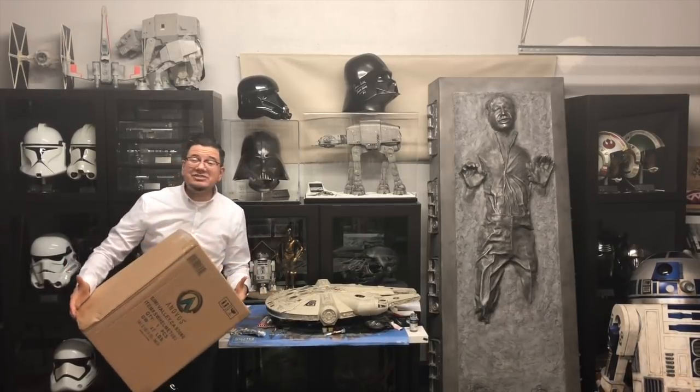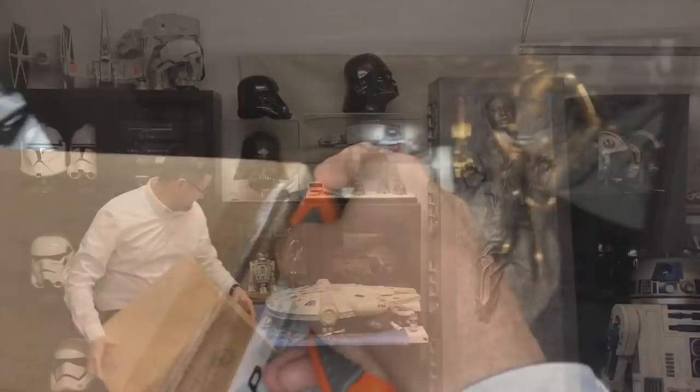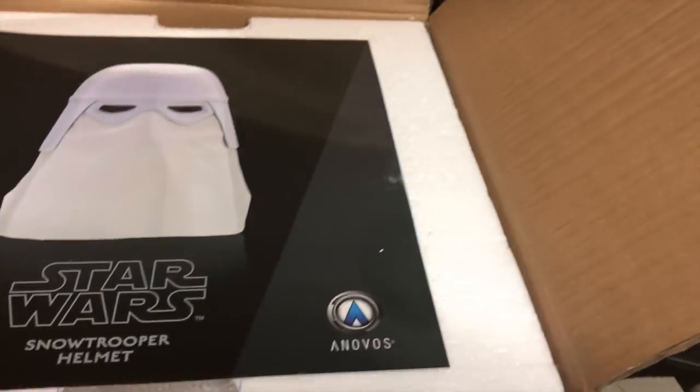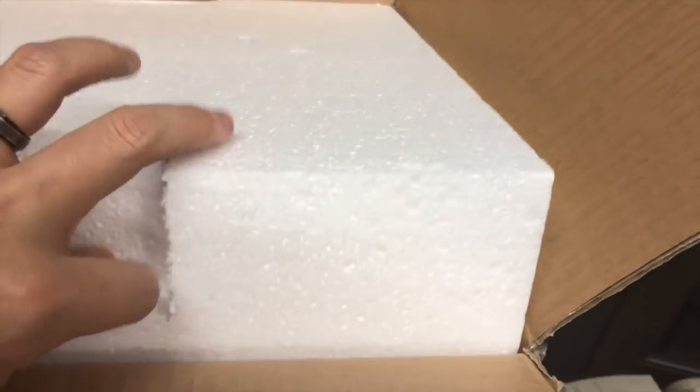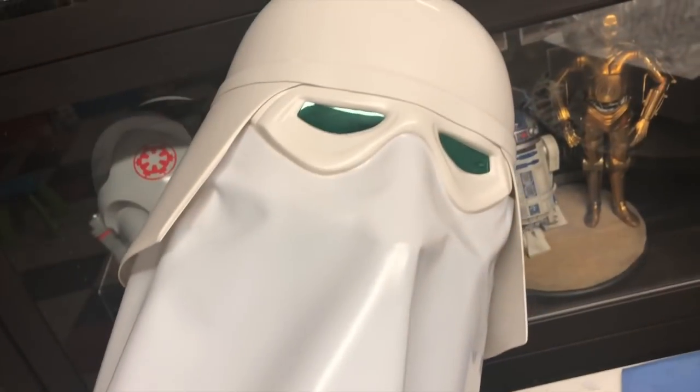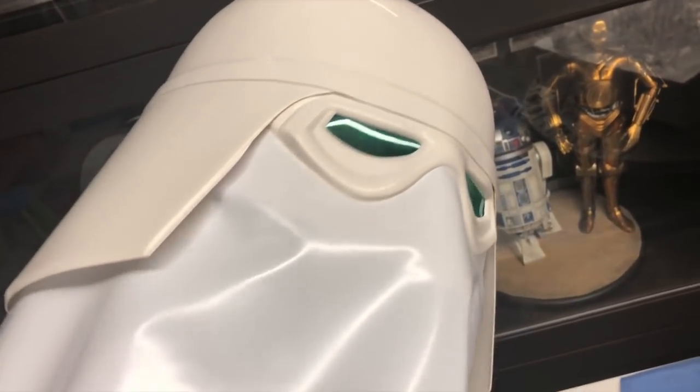Let's just jump in and take a look at it. First thing I noticed: the box is really light. I mean, I definitely don't expect too much material to be used in this helmet. There's no box, just one of these little toppers with the story. This thing was scanned from an original asset, and here's the helmet — looking good, awesome looking helmet!